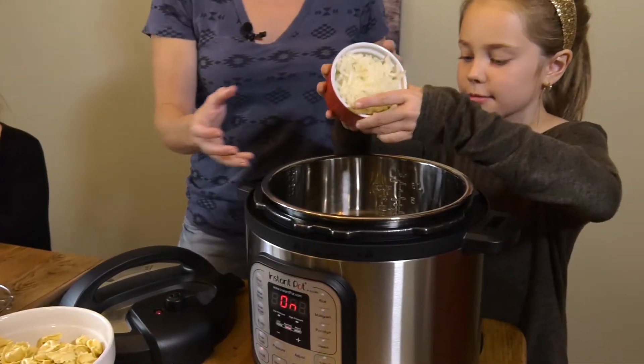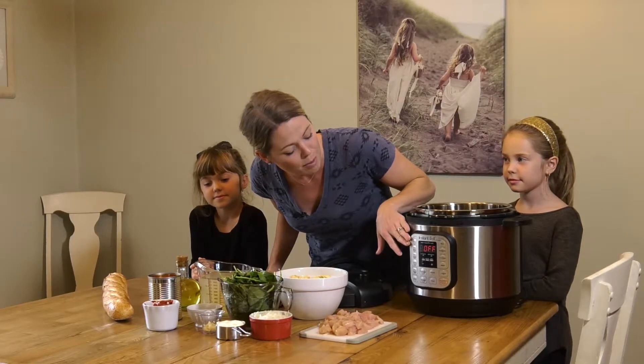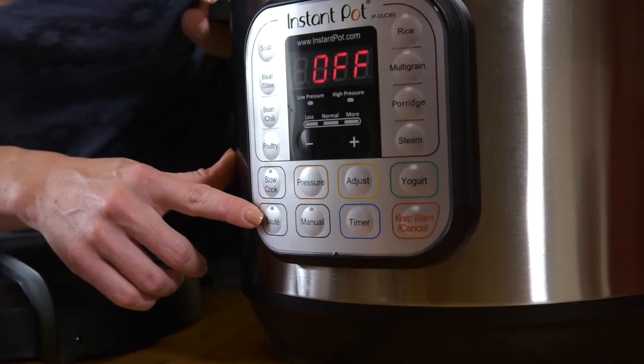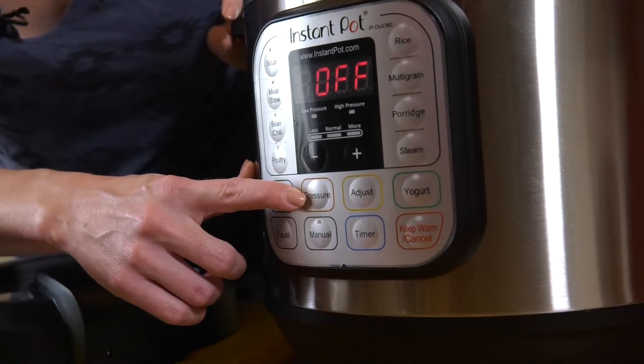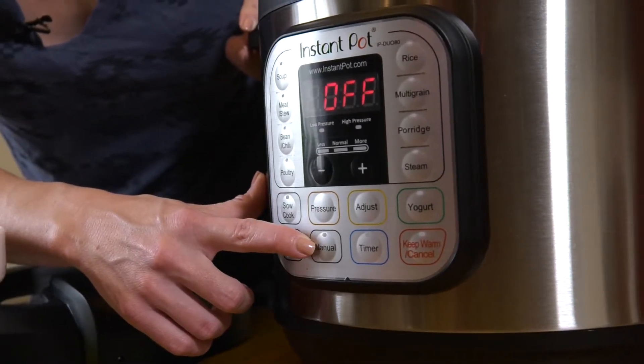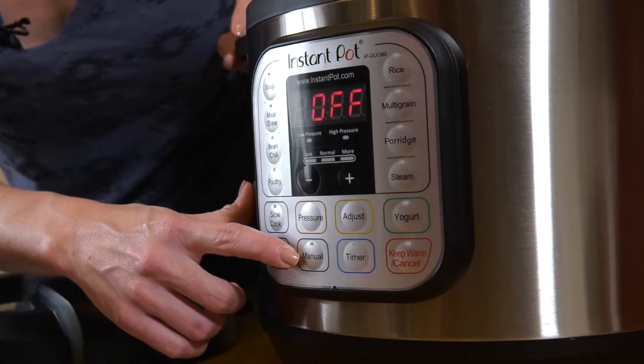You can use the slow cooker option, you can use the timer setting. You've got a sauté which heats up quite quickly — it's good for starting any meal. You've got your pressure cooker and your manual setting where you can pick which timing you'd like.